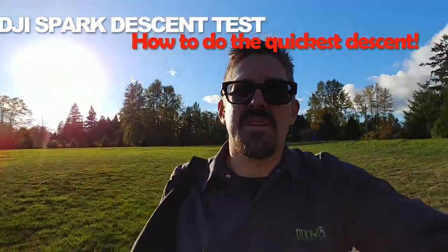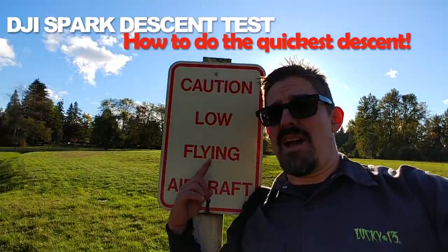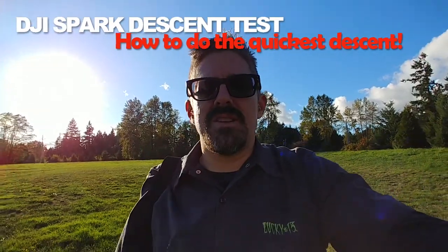What's up? Tom from Backslide Disaster Flicks here. I'm out at my favorite low-flying aircraft field doing a little test on the DJI Spark.